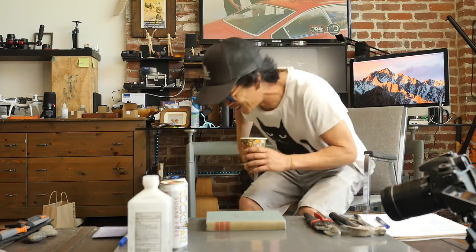Oh my gosh, guys. I have famous YouTuber Rika D. So today, Erica just happens to be at the studio. Rika, come on in.